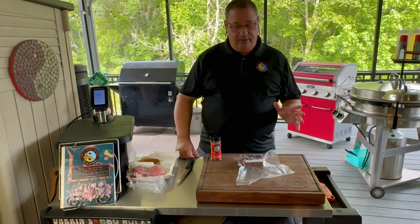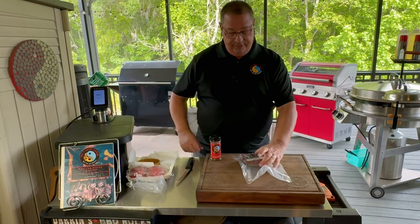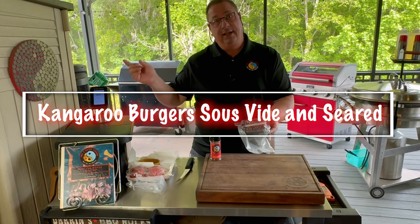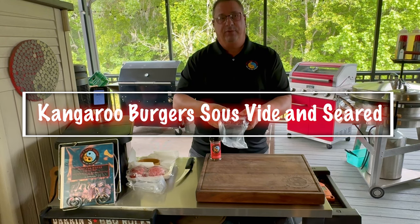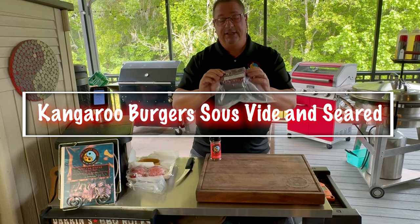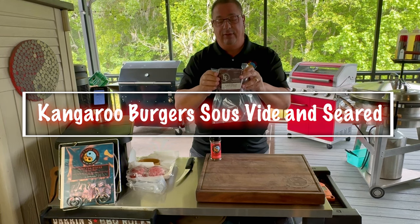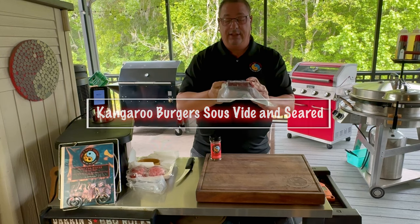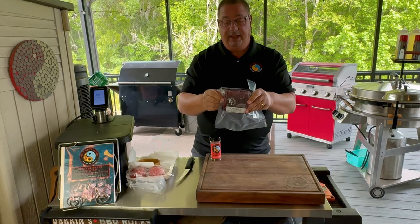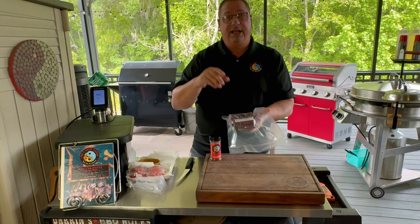Hey y'all, welcome back to Fire and Water Cooking. I am Darren, and today — something really new because I've never done this on the channel before — we're going to make kangaroo burgers. We're going to cook them sous vide and then sear them up. I've done sous vide burgers before, but I'm going to start a series of anything but beef burgers, starting with something truly different: kangaroo. I got this from Wild Fork online — they get it from Fossil Farms.